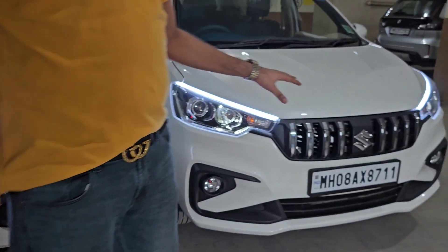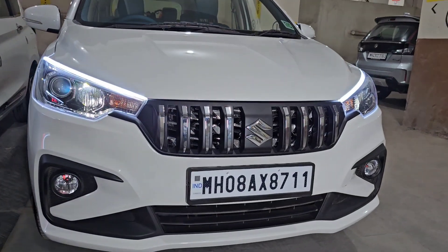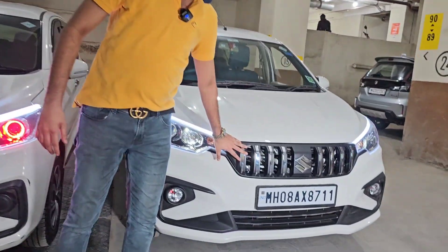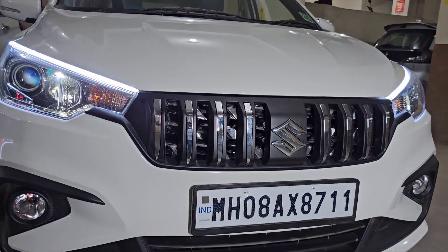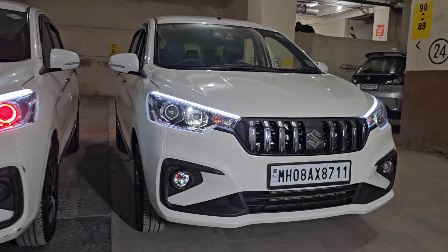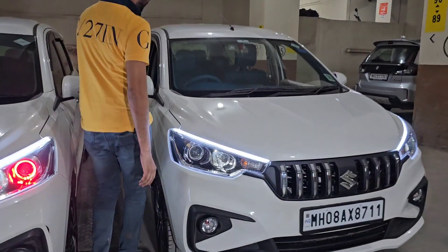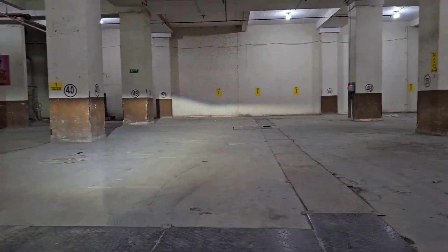This is a brand new car. This is a ZXI model, this is a VXI model. The DRLs we have put in it — this is a chrome cross-edition. The car has its own look. The headlight bulb has been converted to LED, which we have told about. The difference between the two will also be shown.